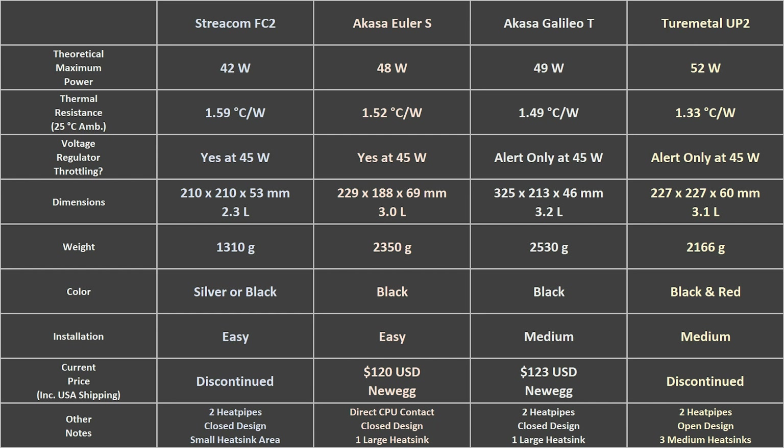The theoretical maximum powers and thermal resistances are listed here for each case, based on results with the i3 CPU used here. Although the Streacom case was the worst thermally, it is the smallest and lightest case, so it may be a good design for a very low power application.